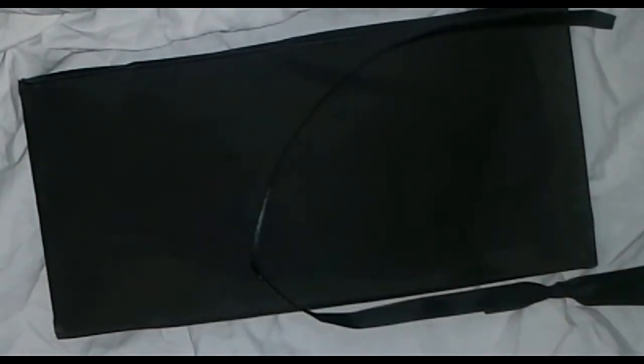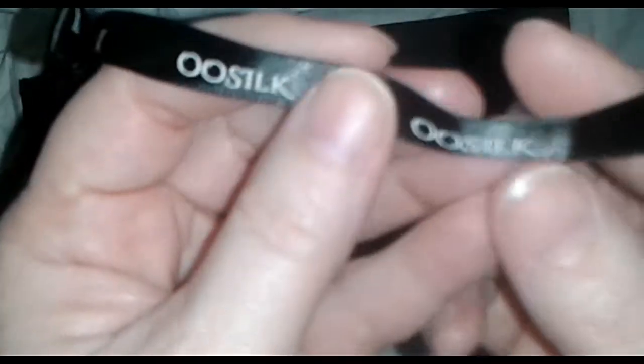Let's see if there's anything else in here — nope, that's it. This is the name of the company right here. Oh, look at this pretty little ribbon — I bet it was around the box and I probably cut it off when I cut the package open. When you open yours, don't cut the top.